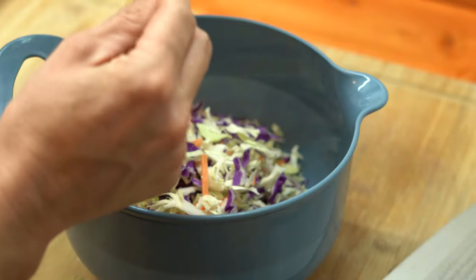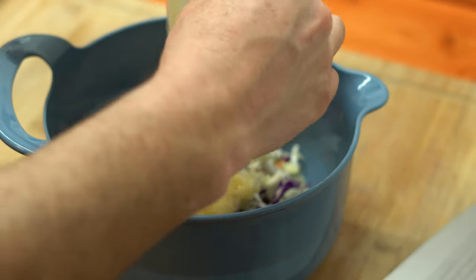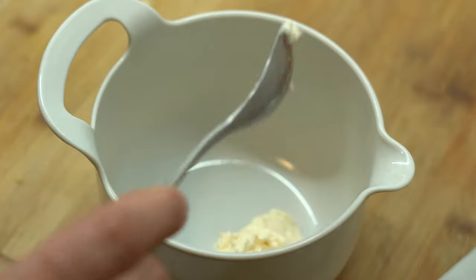We got some coleslaw — going straight out of the bag. It's a coleslaw kit, everything's all together. Mix it up per the directions.